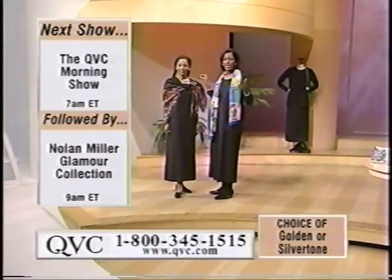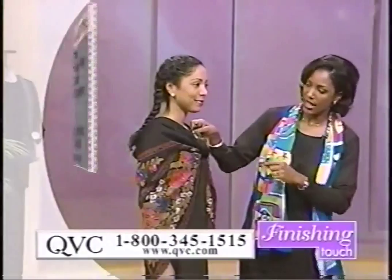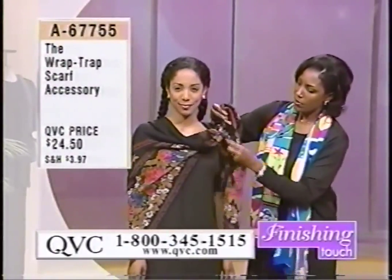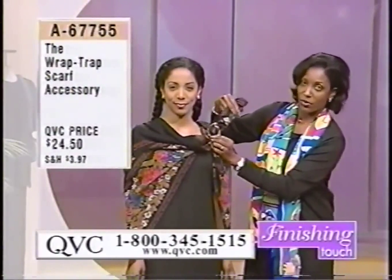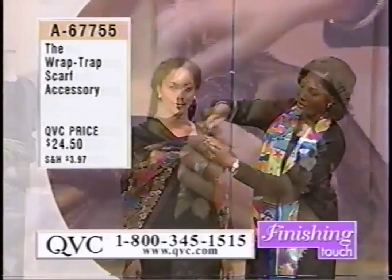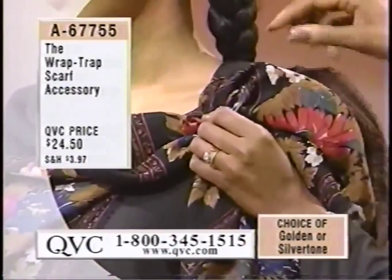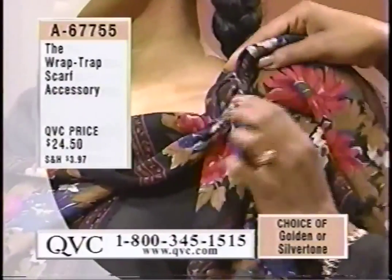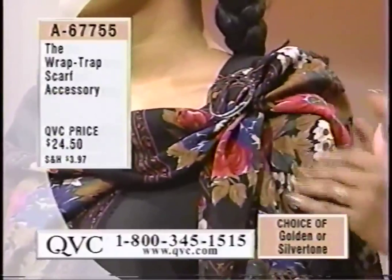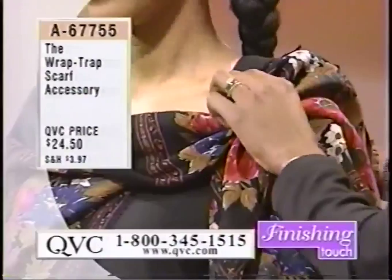You can use any type of scarf — this is an oblong — but you can also use a square or shawl. What she's done is pulled the scarf through: you pull it tight right through the top of the scarf, feed it through, pull it in securely, and then attach the bottom portion to the underside of the scarf so it sits nicely on the shoulders.